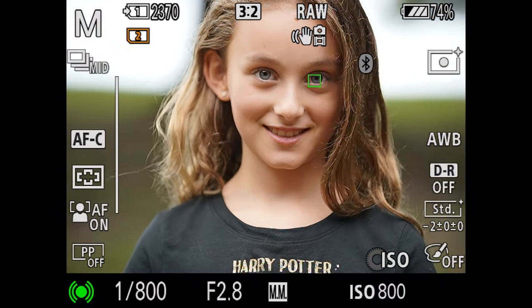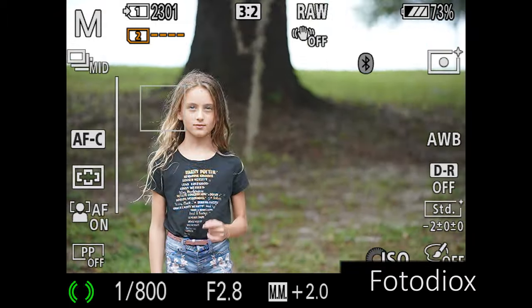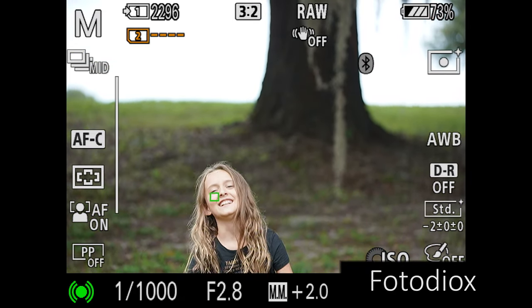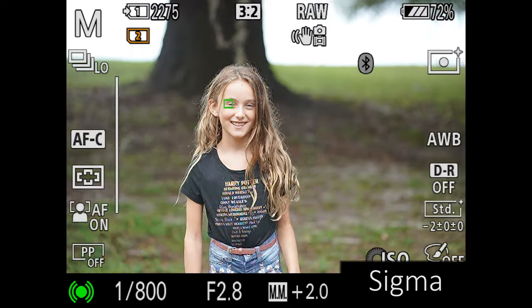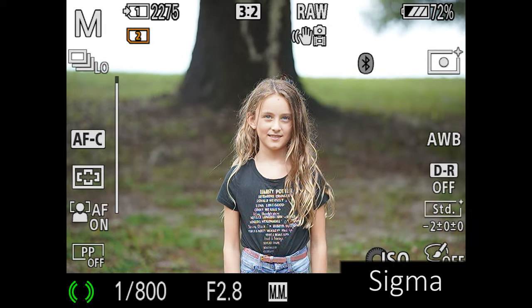Honestly, when I tested both the Sigma MC-11 and the Photodиox adapter, I got pretty much the same results — I wasn't getting very good continuous autofocus at multiple frames per second. But tracking across the frame, no matter what my daughter was doing, it locked on and held on her with no problems at all. Even in a portrait scenario it locked on the eye, and checking autofocus afterwards at 100% zoom, these things looked great — tracking just as well as native lenses.